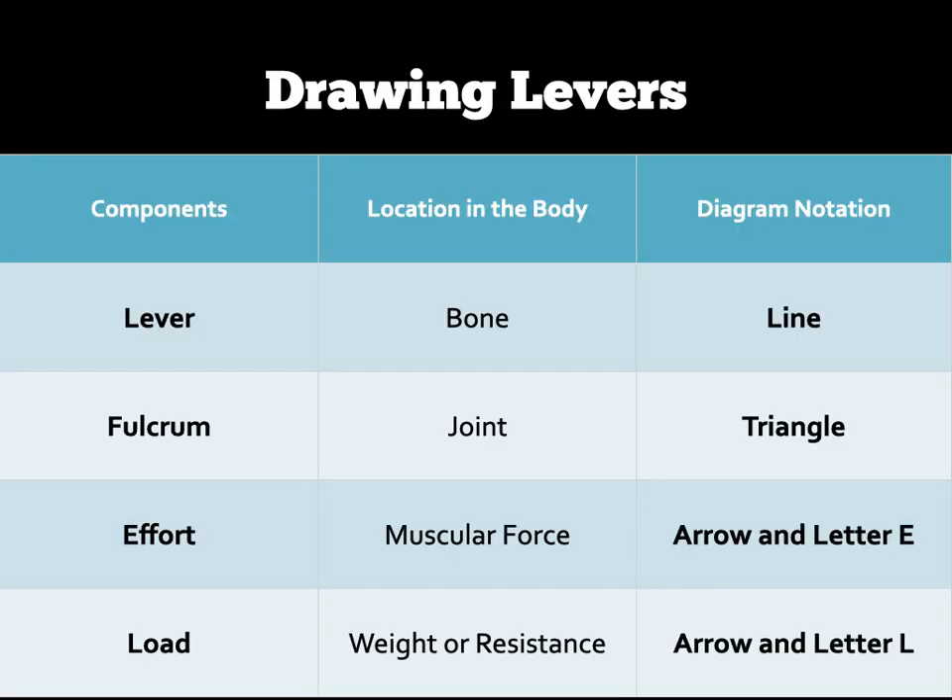If you get stuck remembering what does what, there's a chart here to help you out. Remember: levers are lines; the fulcrum is always a triangle with the letter F; the effort has an arrow and the letter E; and the load has an arrow and the letter L. You can go back to the image prior to this to help you with that system.